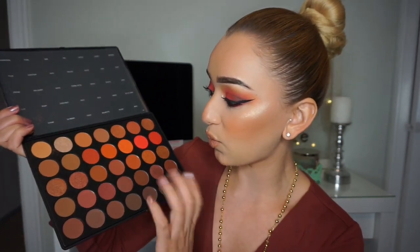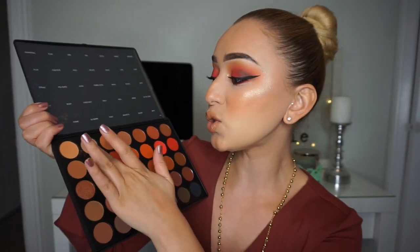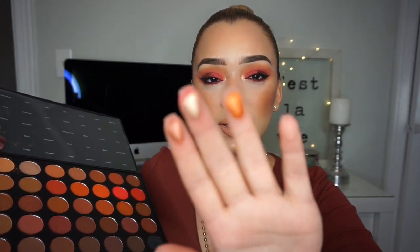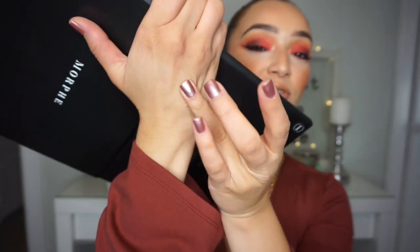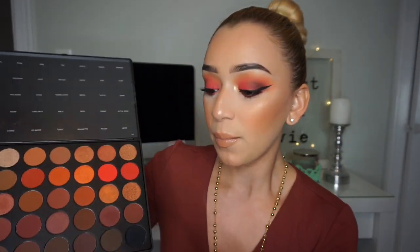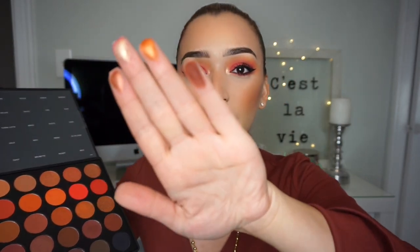I'm going to do some swatches for you — maybe some colors I didn't use. This is a really nice coppery shade. I also want to swatch this golden color because I did use this in the video. Look at this orangey color — it looks like a shimmery pumpkin color. I definitely want to do a full eye look with just this eyeshadow. I'll swatch one more matte one — maybe a brown — so you can see how pigmented they are. Morphe just has really nice pigmented eyeshadows for the price.